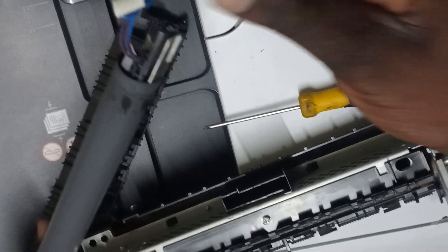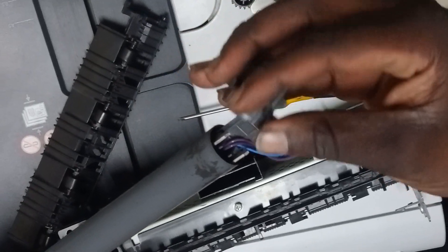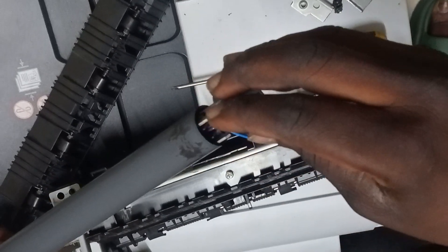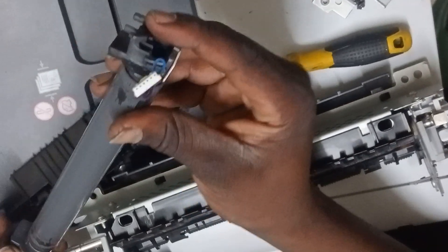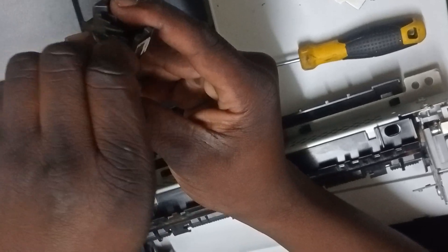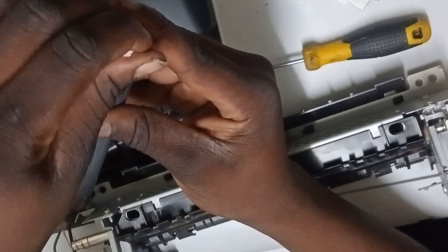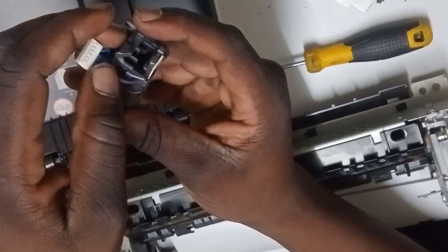Now once that's back on there, you want to put the clip back on. We want to remember that the cable goes under and then over, like that.